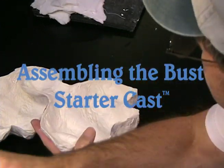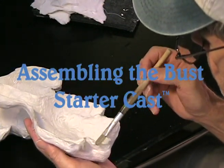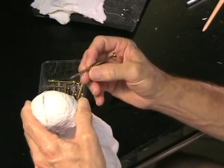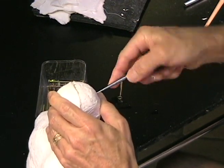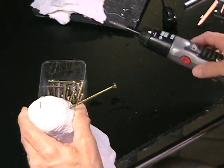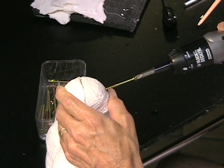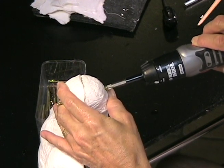Now go around the rim of both the front and back of your bust starter cast with some bonding agent. It's fairly thin the way I've mixed it — it doesn't have to be that thin, but it should be fairly thin. Now use some of these brass screws — they're like deck screws, you can find those in a hardware store. I'll get it started with a little awl and then screw it in with a small hand screwdriver that has a battery in it with front and reverse buttons. I picked a long enough screw to go all the way through from the forehead to the back of the head to register these casts together before we seam them.